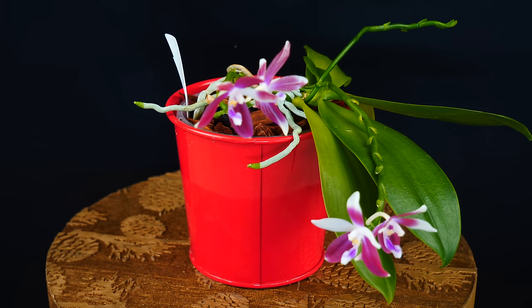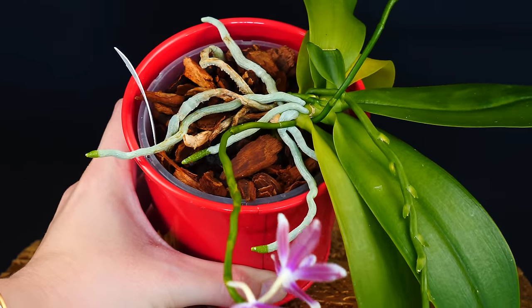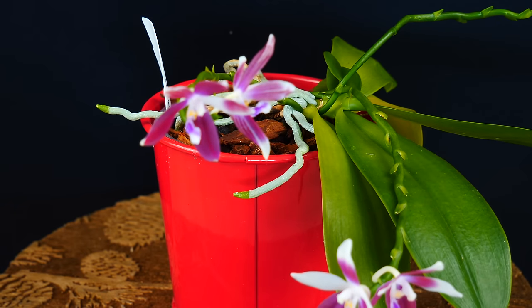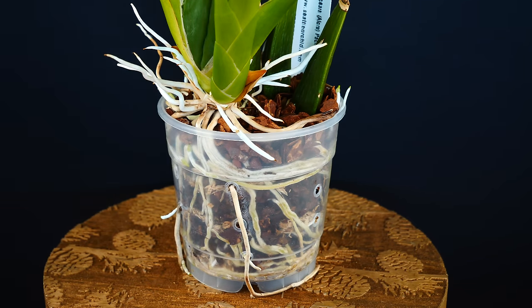When we repot, inevitably we will break some roots. If you break only a few roots and the orchid is full of roots, everything should be okay. It's when massive root breakage happens that problems occur. When repotting orchids, it is always a great idea to be very mindful with the roots and be as gentle as possible.